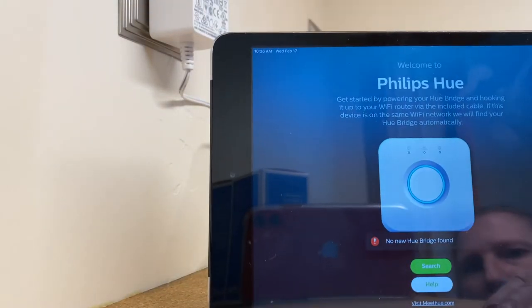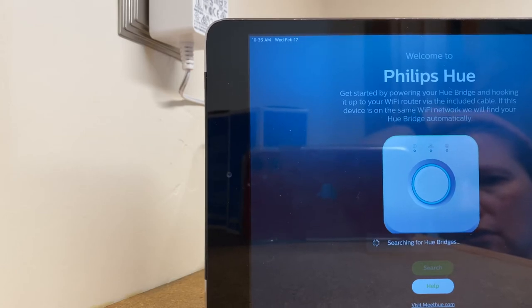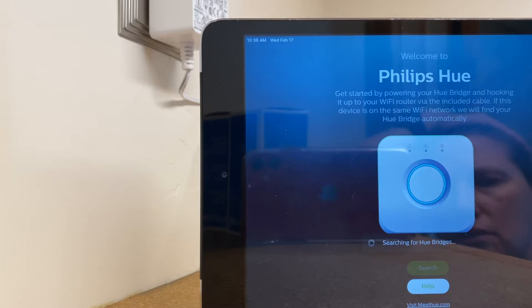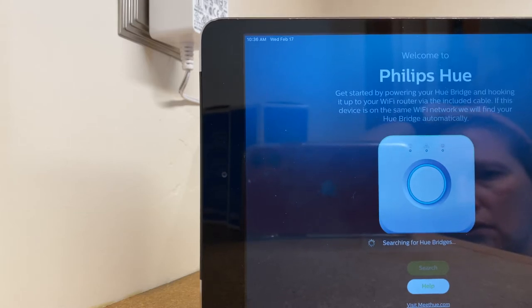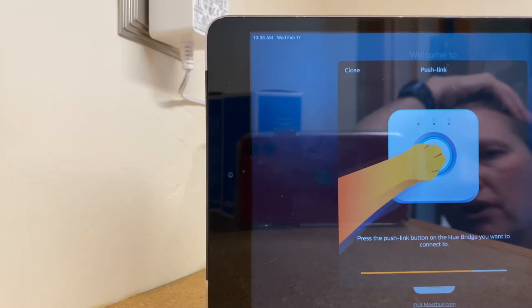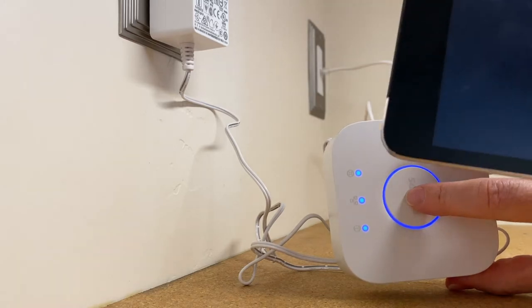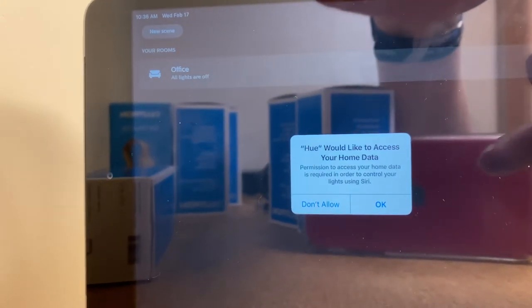Now that we have the bridge connected, we're going to go back to our Philips Hue app and hit Search Again. It's searching — and there it found it. We're going to hit Connect. Now it says the button icon is indicating you're supposed to push the button on the bridge — this is part of its effort to make sure you're not a hacker in a remote location. We hit that button, and then the app will ask for permission to access your home data, again to confirm it's really you in your local location.